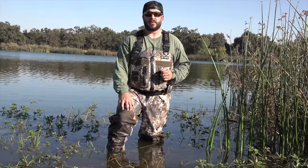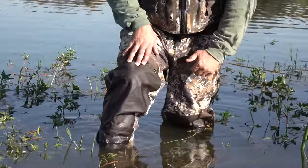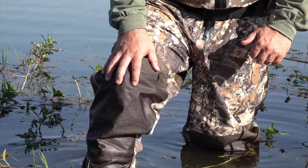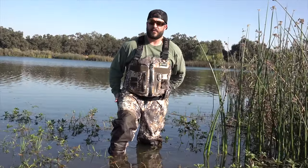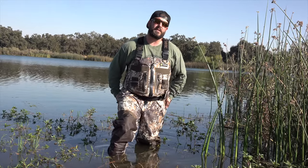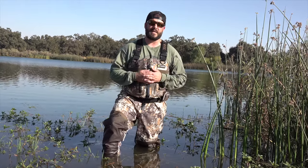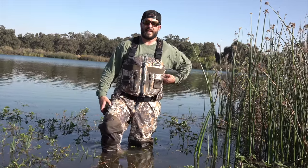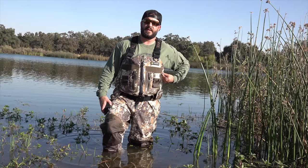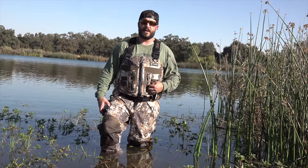The knees and the backside of these waders are reinforced with a canvas material. We know these are the points that wear out the most — especially if you're dry field hunting. Having that extra canvas material really helps make the waders last longer. They also have a really good warranty — a lifetime limited warranty — you can find more details about it on their website.